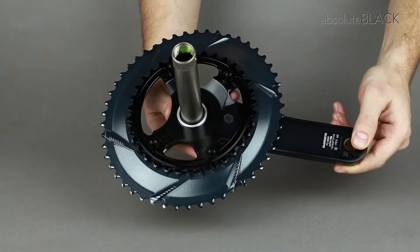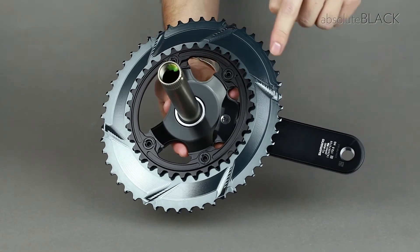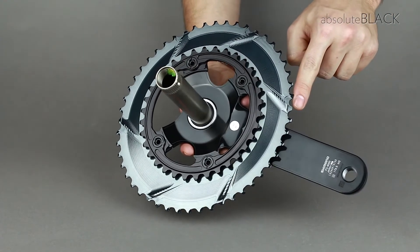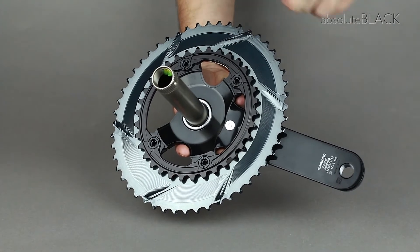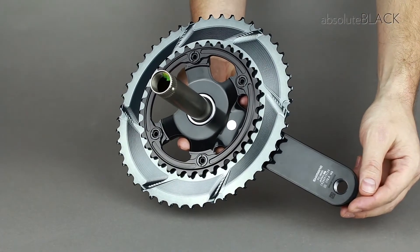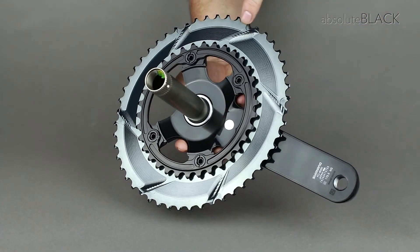Instead of common shifting pins, we use a ramp and recess solution. Special ramps help to stabilise the chain once it sits in the tooth recess when shifting.